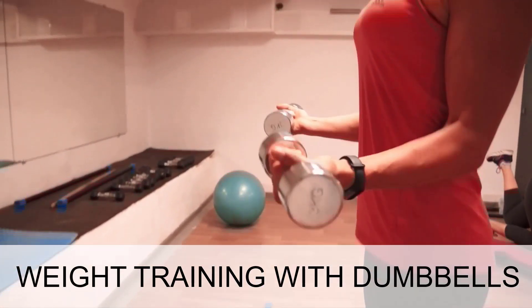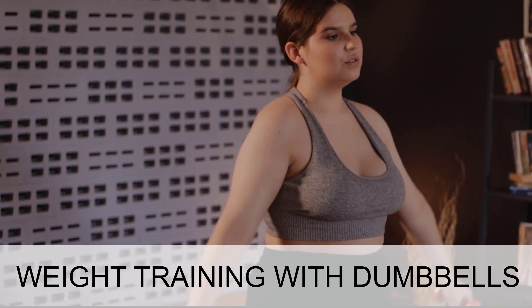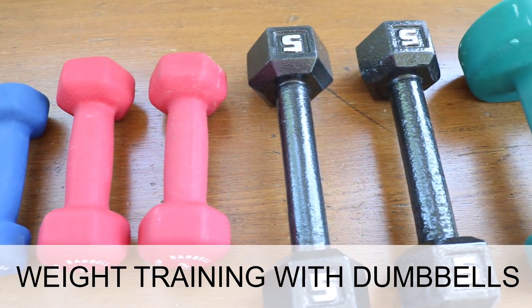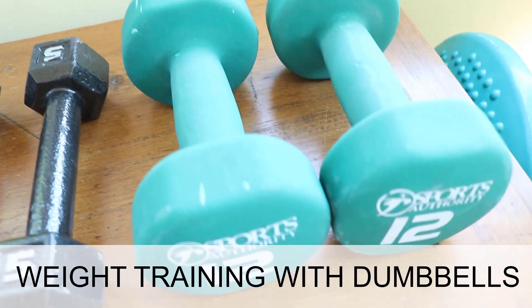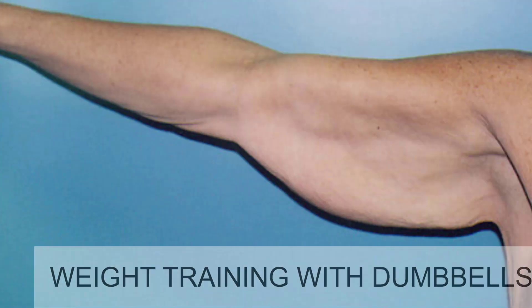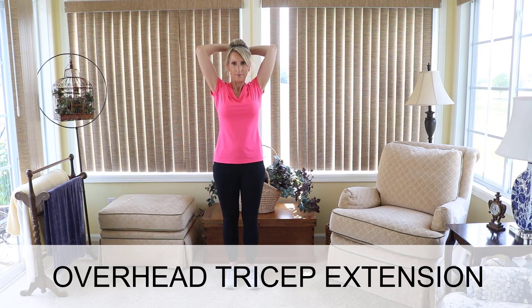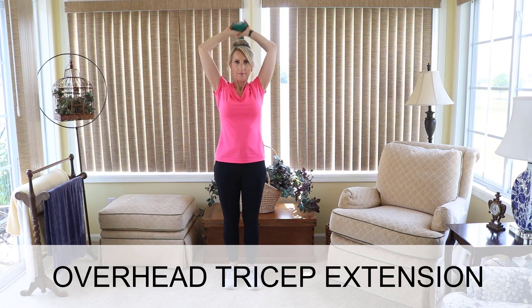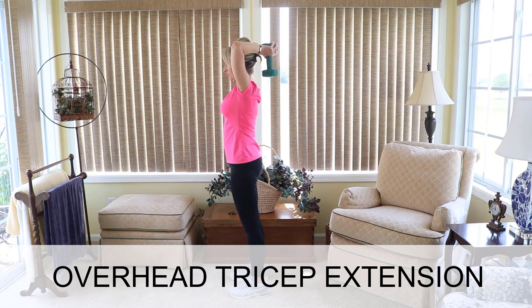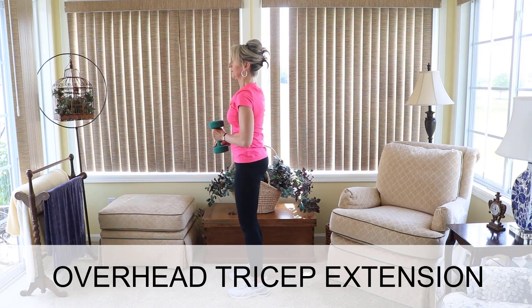Weight training with dumbbells is a great way to increase the weight you can lift over time. I have two each of 1, 2, 3, 5, and 12 pounds. These exercises are also great for getting rid of bat-wing upper arms by building muscle there. We'll start with the overhead tricep extension. Start with a light weight — I'm using a 12-pound dumbbell here. Lift the weight overhead and behind your head, keeping your posture stable, and lift the weight up and down for 10 to 15 reps for one set.